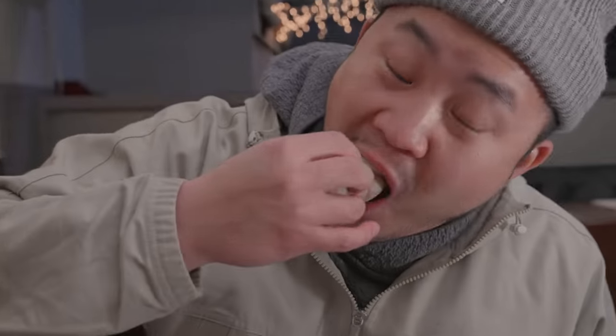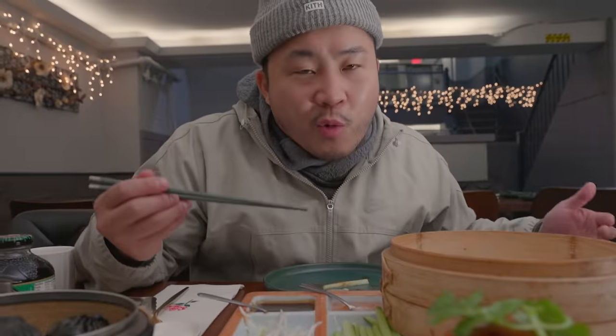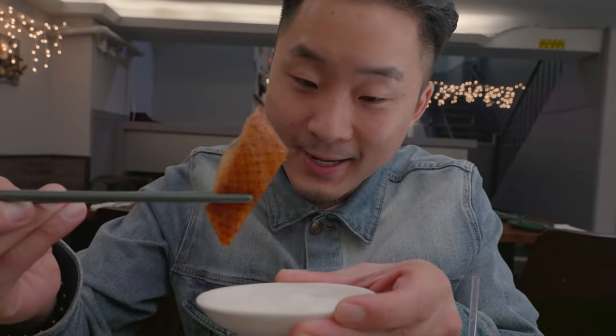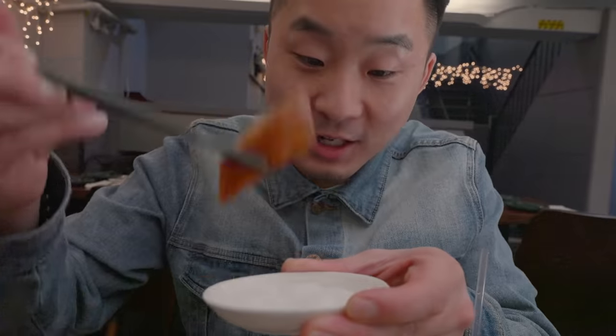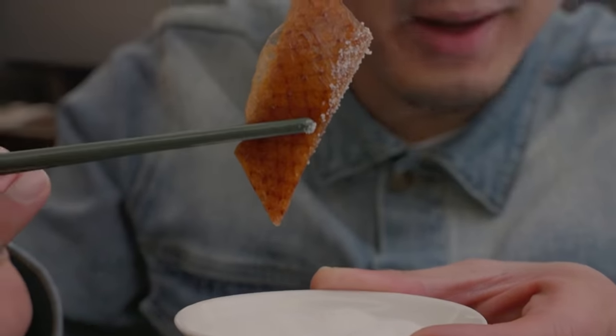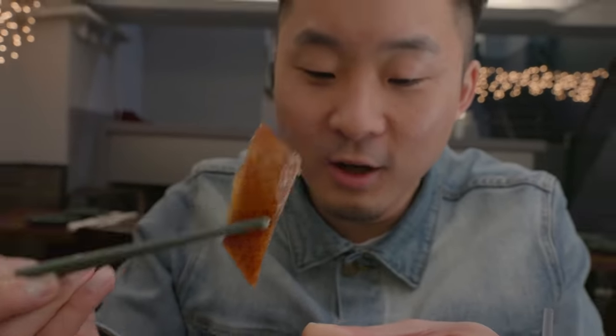Everybody likes to eat Peking duck their own way. Andrew likes to do the modern Beijing style. For me, I'm just going to wrap it up like a regular tortilla. This whole duck is about $100 — people willing to pay that probably grew up with it or understand the nuances. In the north, a lot of people like to dip just the skin into sugar. It brings out something else — it makes it really sweet, buttery, sugary. It's actually the most underrated way to eat it. At any good Peking duck spot they're going to give you a little side of sugar. People change, but Peking duck stays the same.